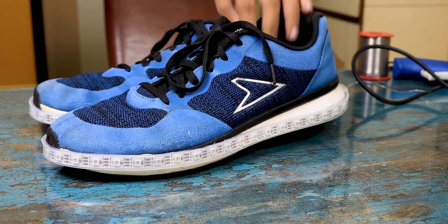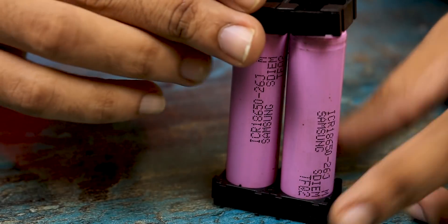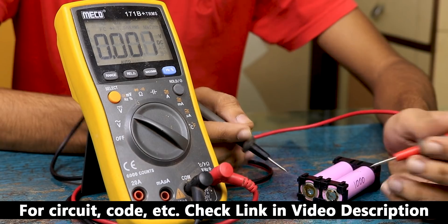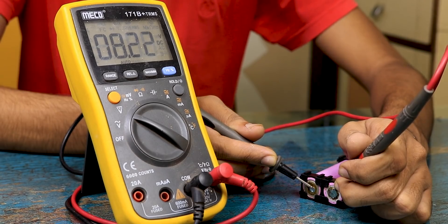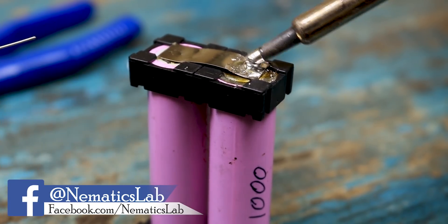After gluing them around, it was time to work on some electronics. I took two 18650 lithium-ion cells and placed them in these tiny black spacers, which are optional — you can even use some electrical tape to hold them together. These cells are 4.2V each, so we will connect them in series to form an 8.4V battery pack.